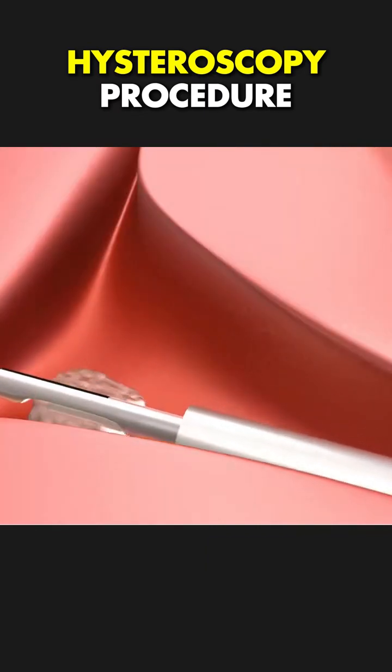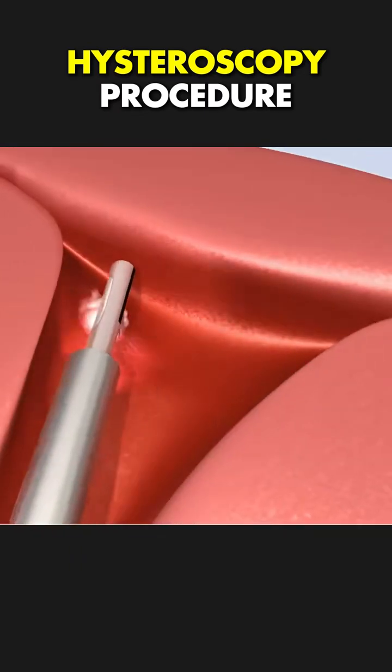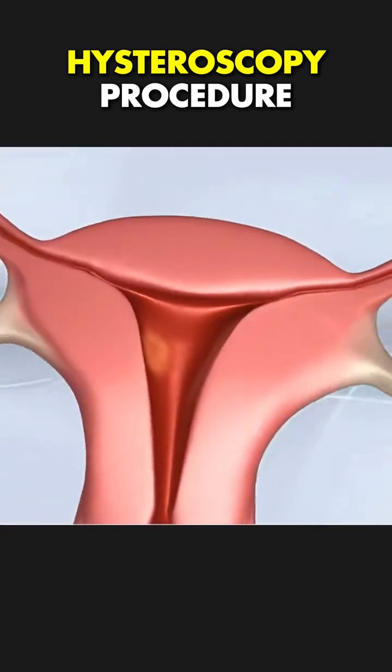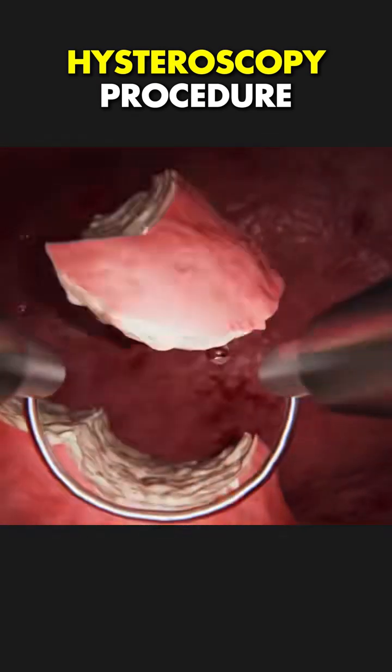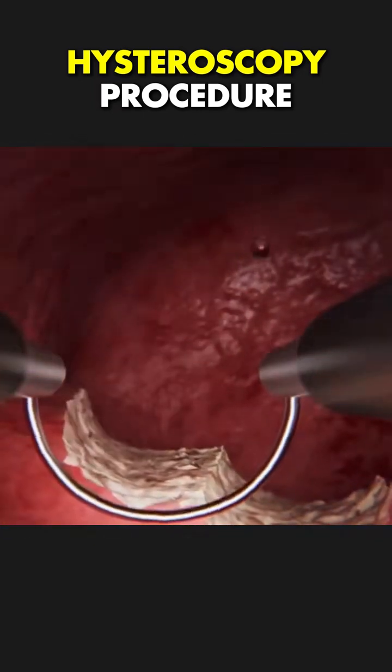Once done, the hysteroscope is taken out, and the patient can usually go home the same day. This minimally invasive procedure helps relieve heavy bleeding, pain, and fertility issues.